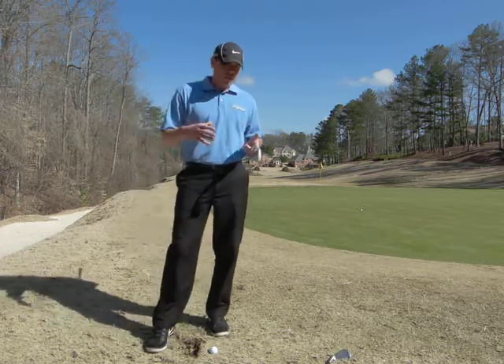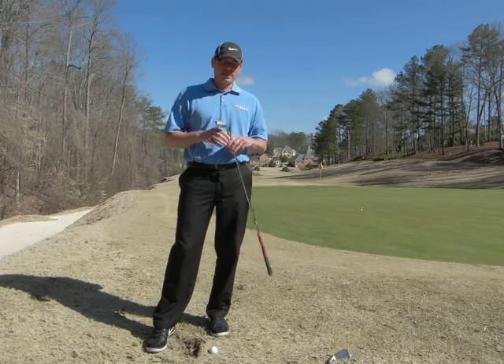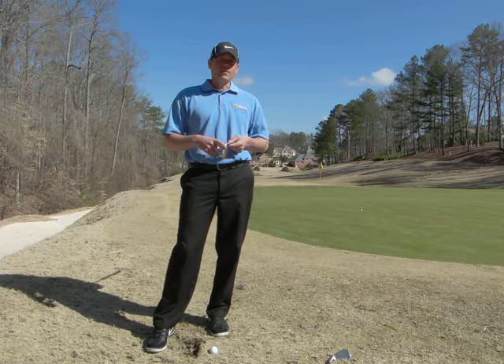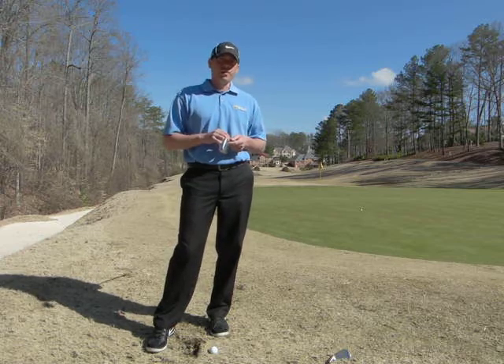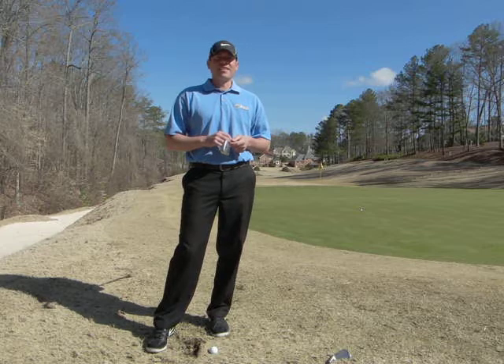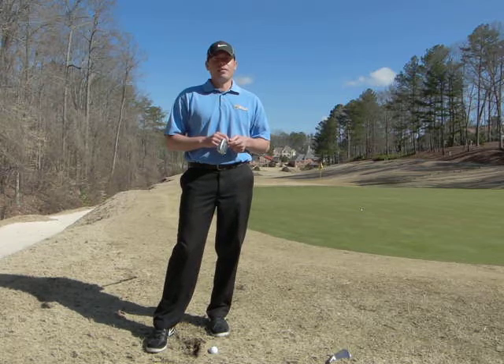So for now, let's leave the lob wedges in the golf bag. Take out the nine irons, the pitching wedges, eight irons, and we'll wait for spring. We'll wait for the ground to firm up before we start hitting those high pitch shots. Thanks again for tuning in and we hope to see you soon.